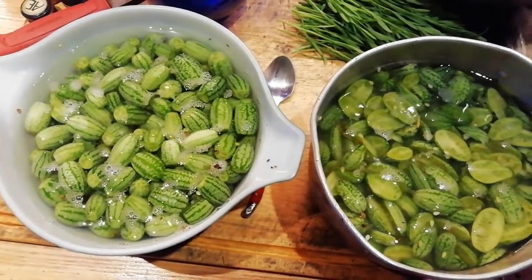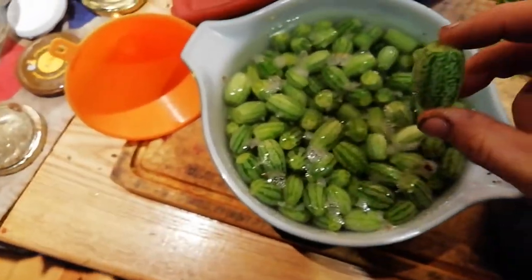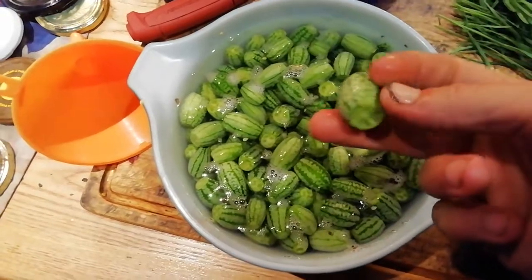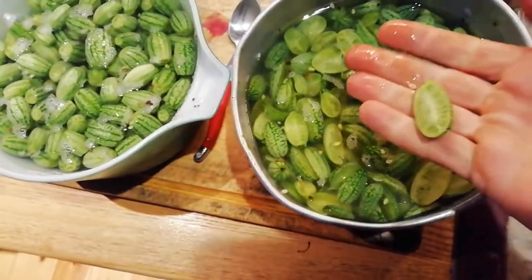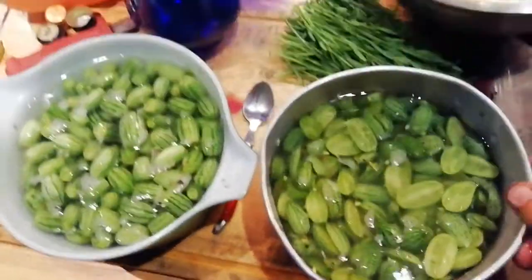Tonight we're making pickled kuka melons. Kuka melons are tiny little things that look like melons but taste like cucumbers. Yesterday we topped them — top and bottom — for half of them, and just halved the others, to see how they'll pickle best. Then we put them in salty water for 24 hours.